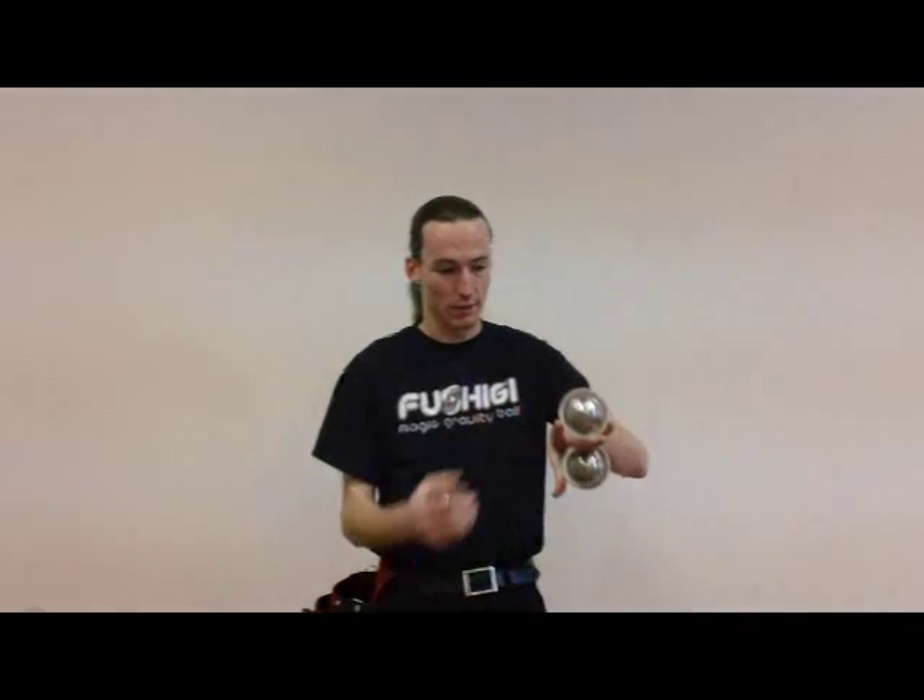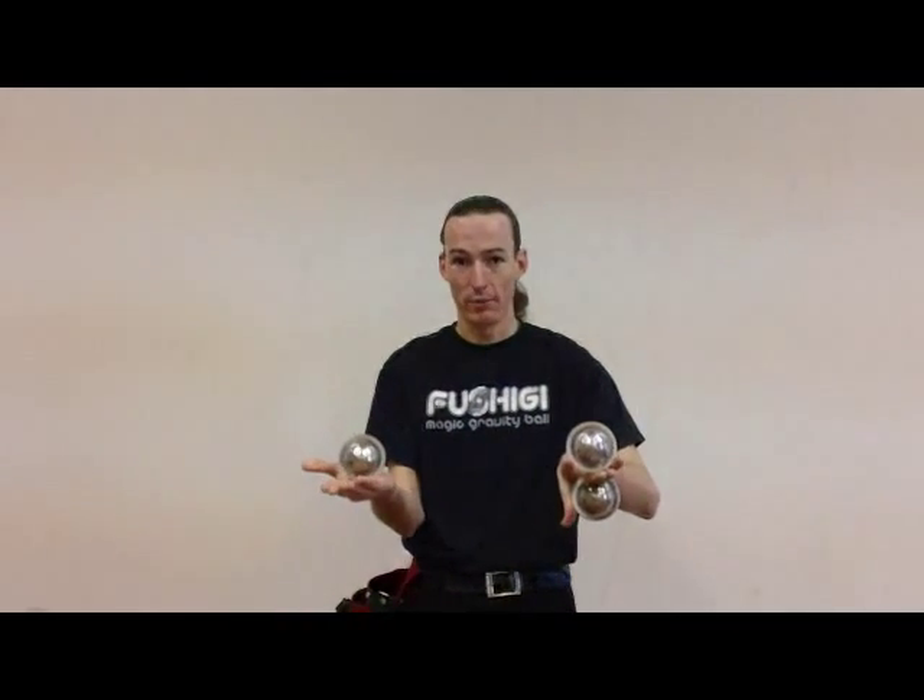This is The Amazing Kenny with FushigiLibrary.com, and today we're going to be teaching you a three-ball building pattern, which I whimsically call the Tower of Babel. It's going to combine thumb holds and wiper motions.